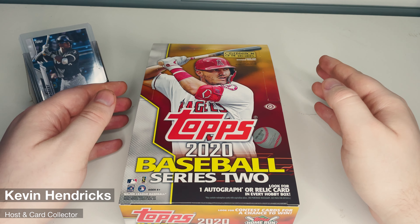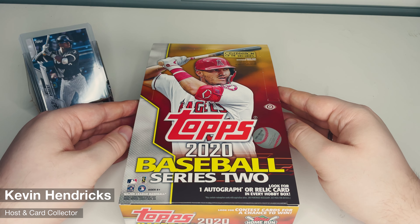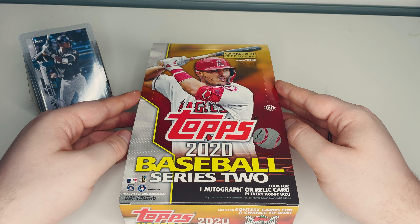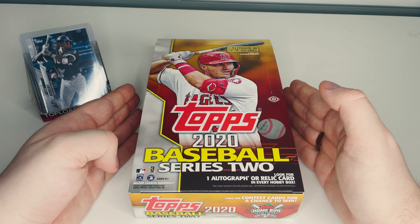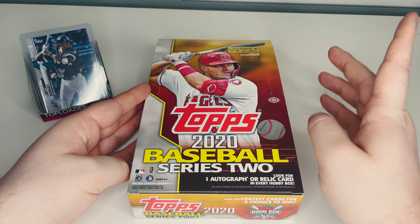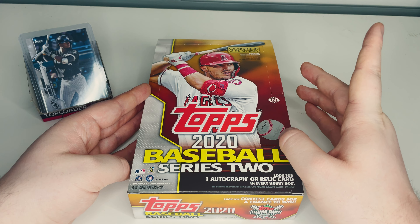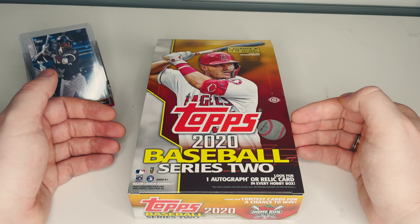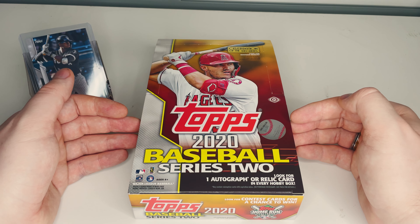Hey, what's up guys, Kevin here from Canadian Card Pickers with part two of our Topps 2020 baseball Series Two hobby box opening. For those of you that missed the first part, there should be a card just up at the top for you to go and watch, so definitely watch that before you kick things off with this one.